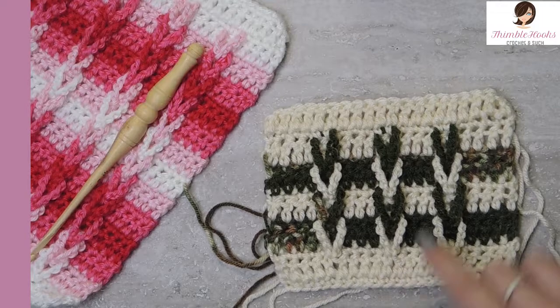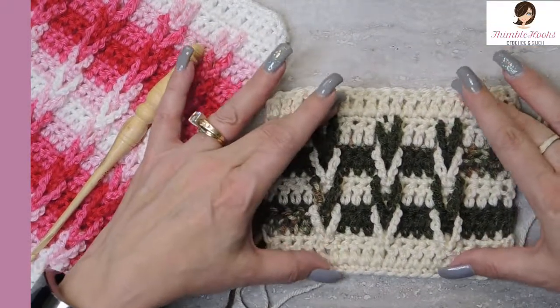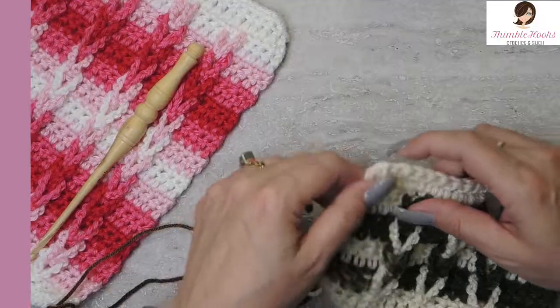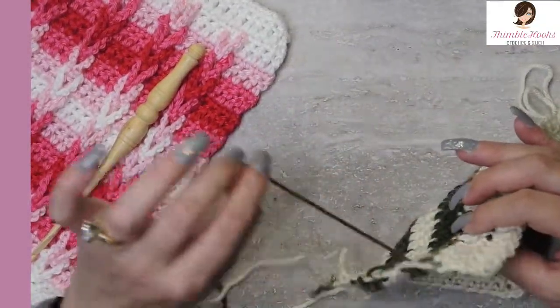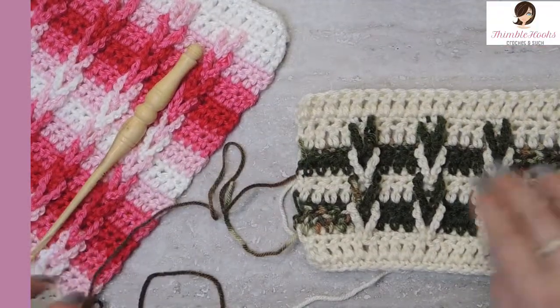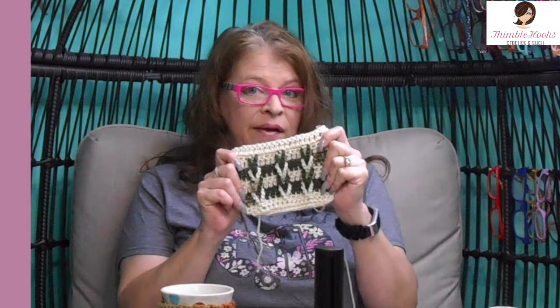Now this edge looks very similar to this edge — double crochets, give a little bit of space. If you're going to use a border, it'll just cover all these little loops along the way very easily. If you weren't going to use a border, then you're going to have to weave in all those ends. But I think it looks nice as is without a border. Notice on the pink one here, I did not put a border on this, and I think it looks wonderful. The edges are good. Now that you know how to do your Jacob's Ladder, practice this, because tomorrow we're going to make a cute little coffee cozy — really easy and really fast, but a great way to practice this new stitch. Thanks for stopping by, thank you for supporting my small business, please subscribe to Thimblehooks, turn on notifications because I've got some fun stuff coming up, and I'll see you real soon.